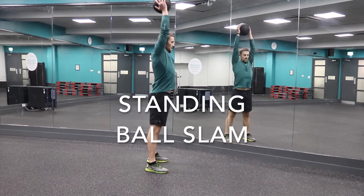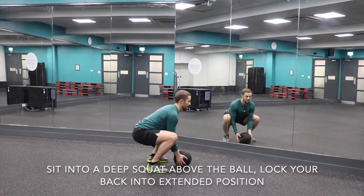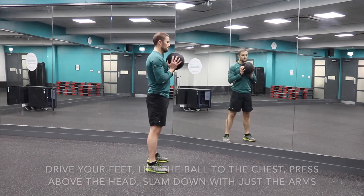Include the legs in this standing ball slam to try and increase the power and speed of the exercise. Sitting into your deep squat, make sure that you keep a full extension of the spine.